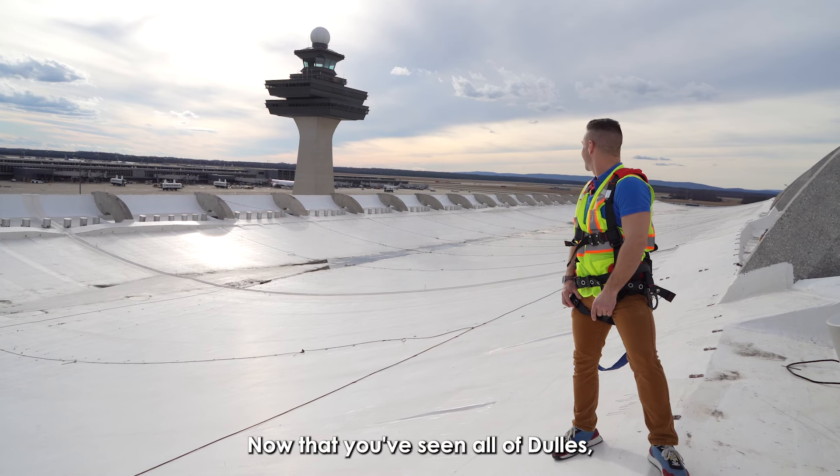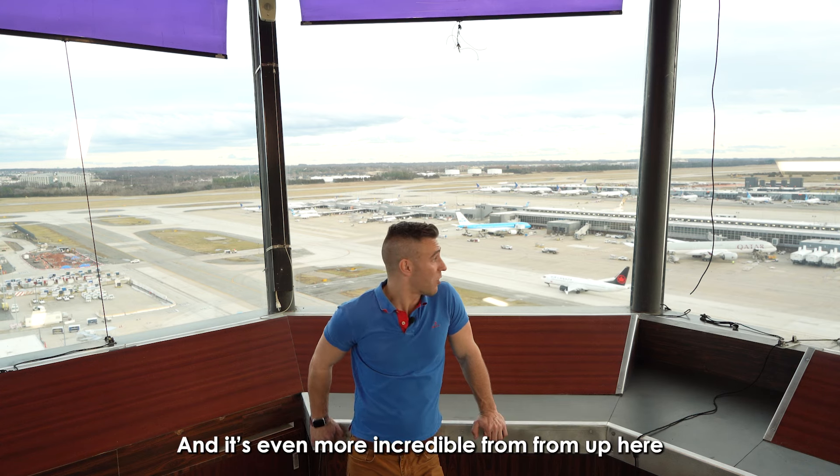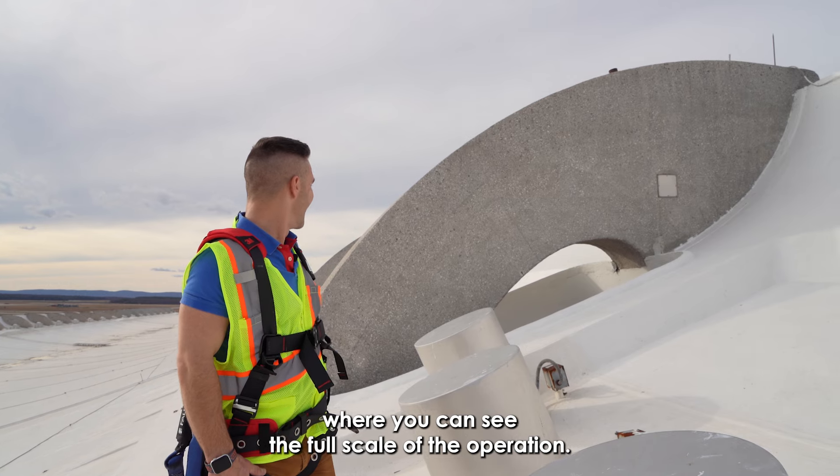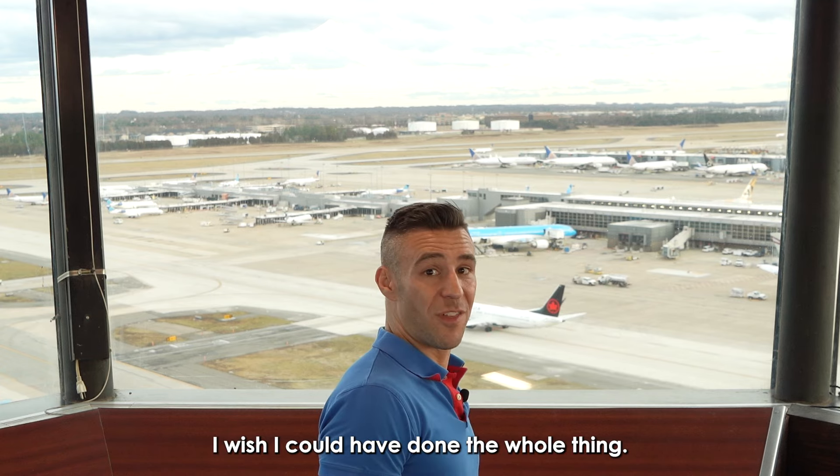Now that you've seen all of Dulles, what are your final thoughts? It's even more incredible from the roof — from up here where you can see the full scale of the operation. I wish I could have done the whole thing.